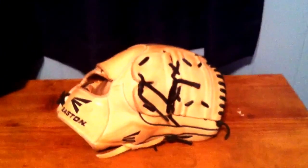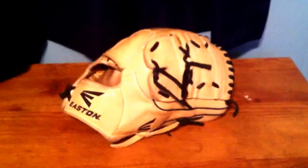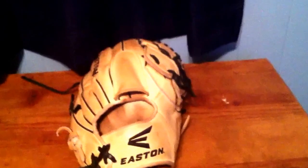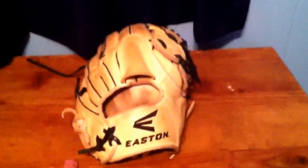I actually got this on eBay for a really good deal. This is a $200 glove, so I think this is way better than spending your money on a Rawlings Pro Preferred, which are $300 to $350. I actually got it on eBay for $125, so I made a very good deal on this.